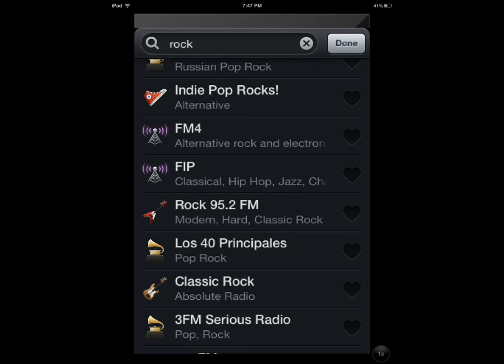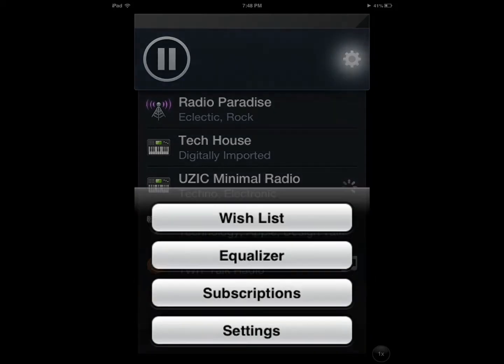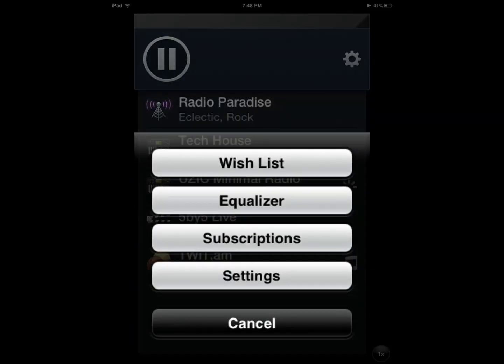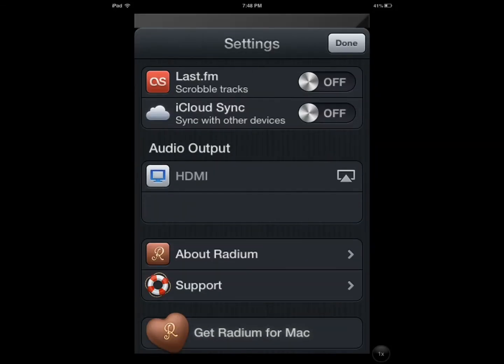If you're looking for an internet radio application that just works — and I'm using this on an iPad, though it's optimized for iPhone — Radium has a lot of potential. You can discover new stations to listen to, new songs to buy, and listen to technology content like I showed you at the beginning. You can change your music settings, keep track of your wish list, access your subscriptions, and there are a bunch of additional settings including iCloud Sync, Last.fm, and things like that.